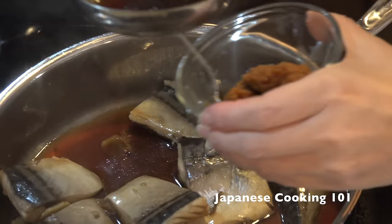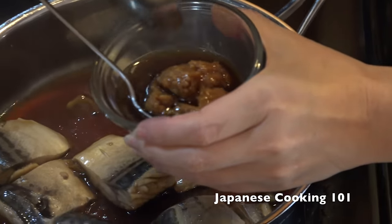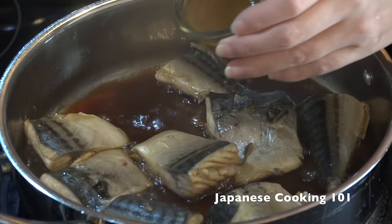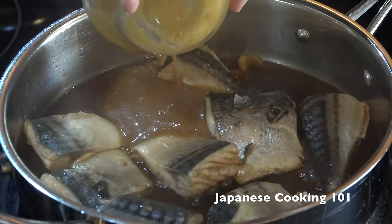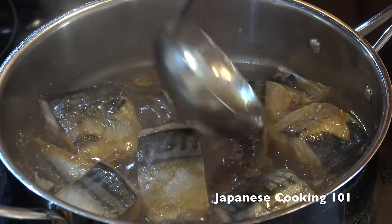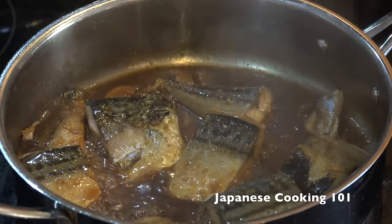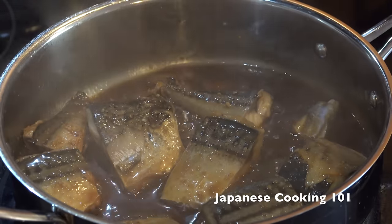Now remove some of the sauce from the pot and thin the miso paste with it. Stir and put the miso mixture back into the sauce in the pot. Cook covered for another seven to eight minutes, or until the sauce has thickened a little bit.